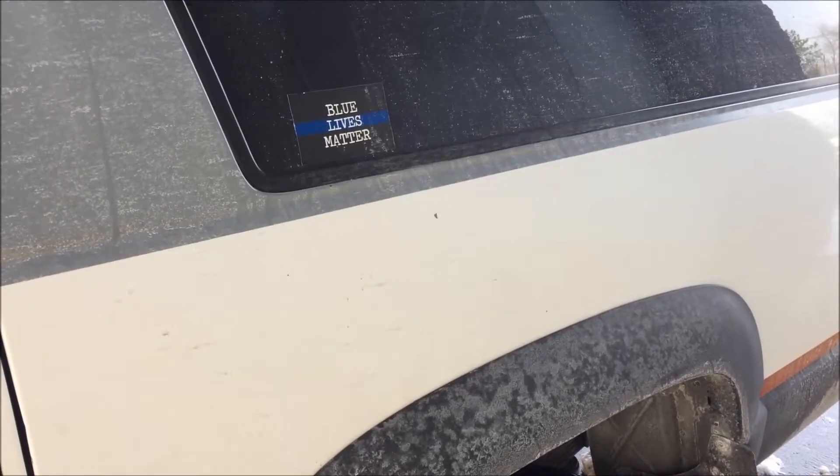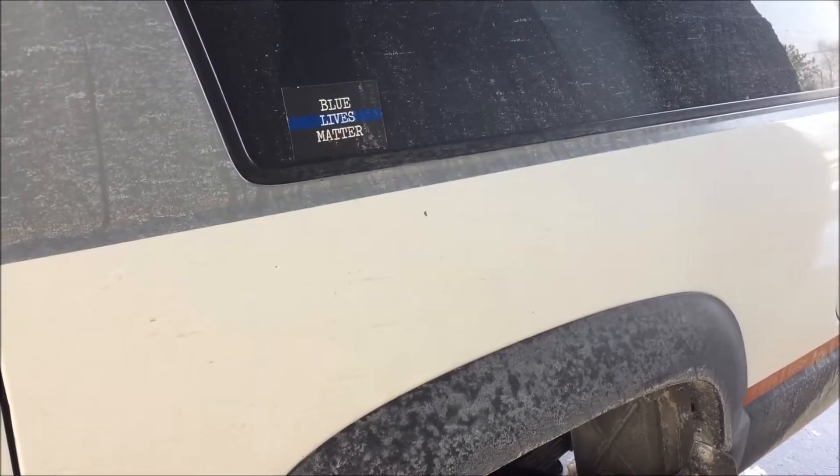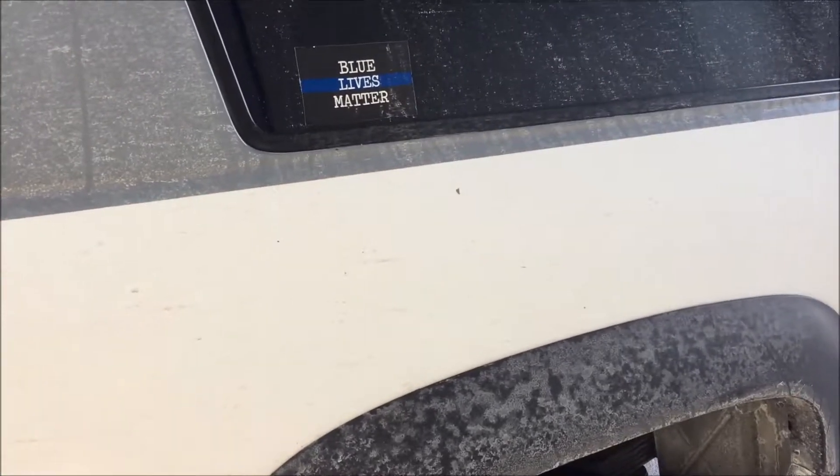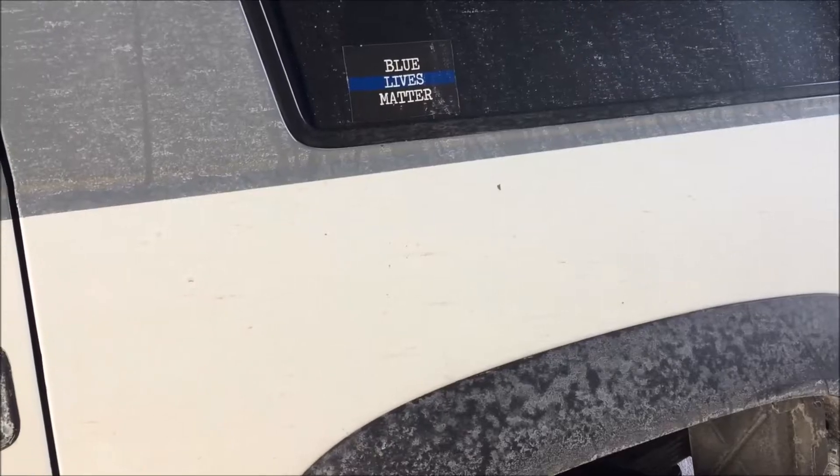It won't rust, not before I get to it when the weather warms up. This should be another fun day — it's about 28 degrees out here. If this works, that makes things better for me in the long run, even though it'll look pretty bad in the short run.